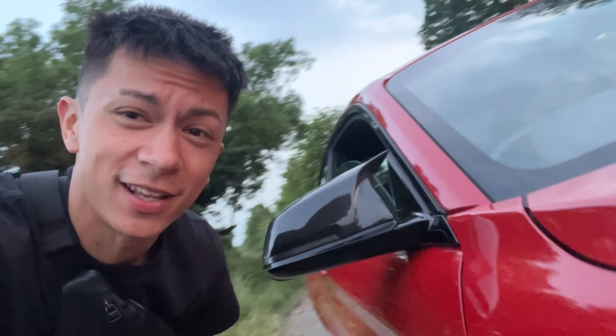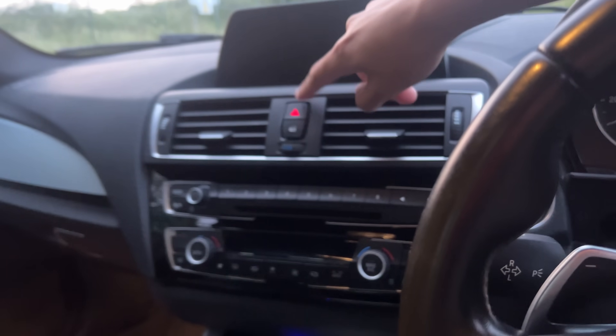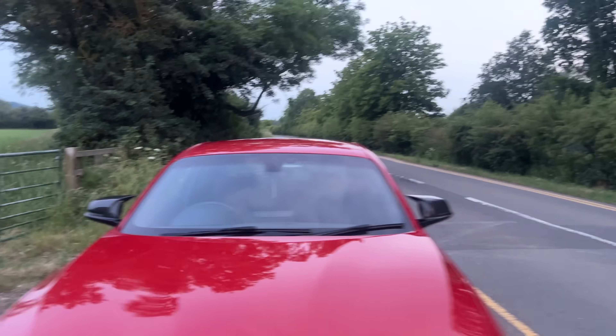A massive massive thank you to Auto ID for actually supplying these wing mirrors. And I haven't even shown you the sweeping indicators — hold on. So of course the sweeping indicators come separate, but they're a lot more nice. This one sweeps. Very, very nice.